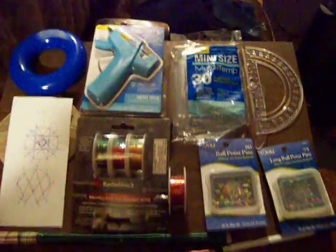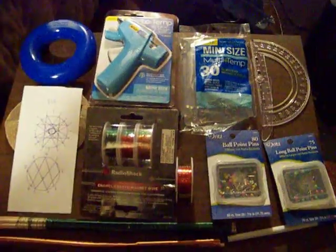Greetings everyone. I believe I've acquired enough resources now to begin building this coil and I will be documenting the whole process, so let's begin. You can see here I've got quite a bit of resources.